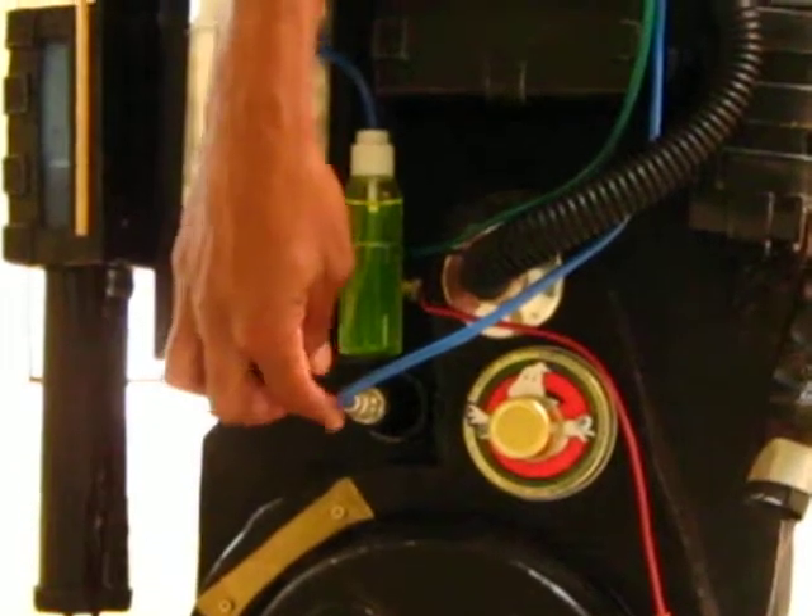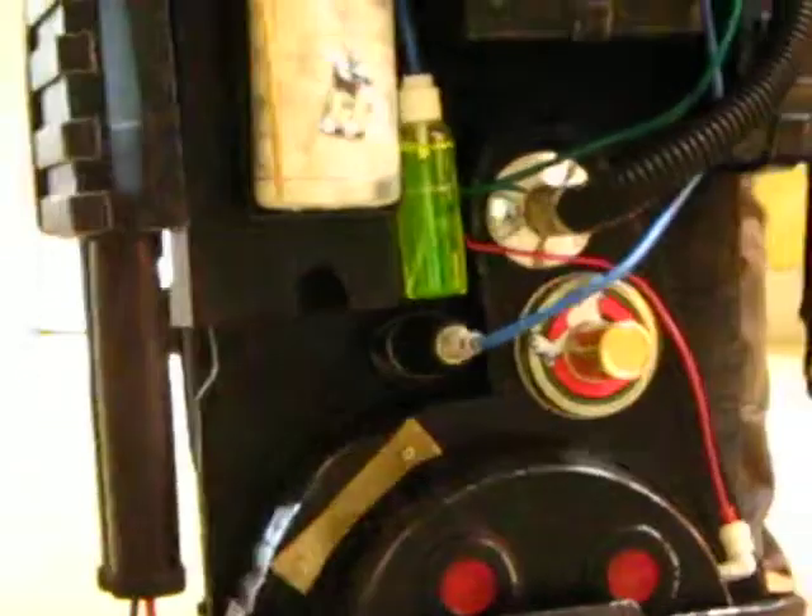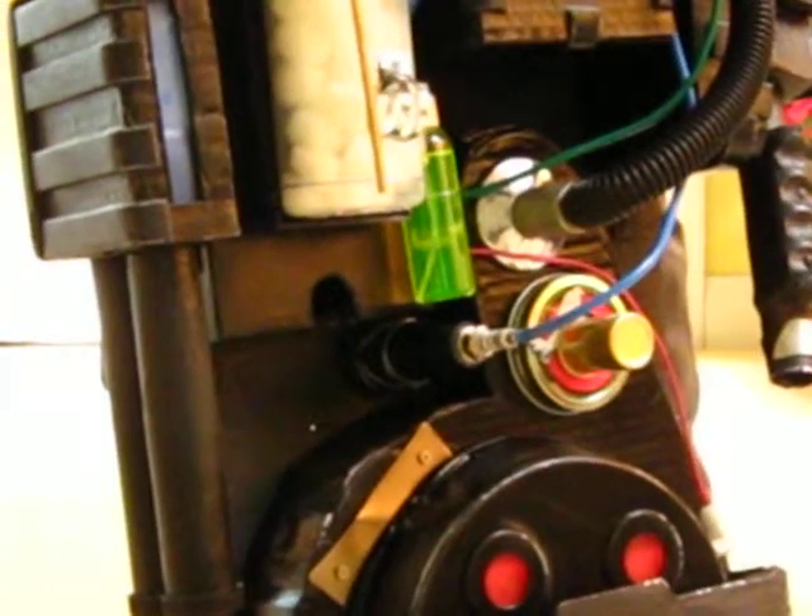Also, a spark plug from one of my old cars. I added it on here just to give it a little bit more realism.